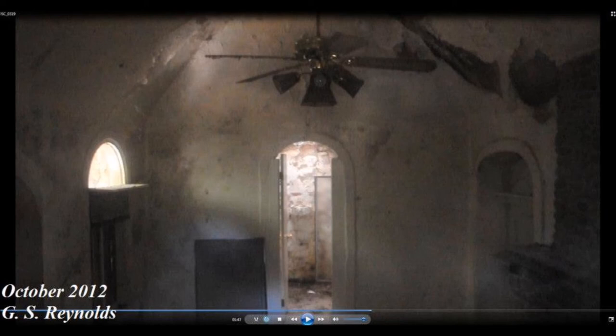Let me take some pictures of this. It's just like the steps at Suicide Bridge.